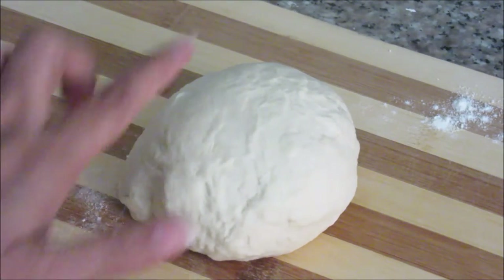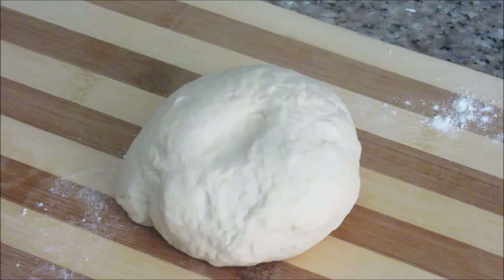This perfect pizza dough is ready. As you can see, it bounces back. This is the perfect recipe of pizza dough for that perfect pizza base.